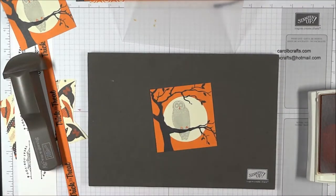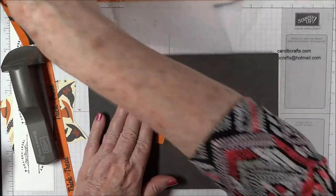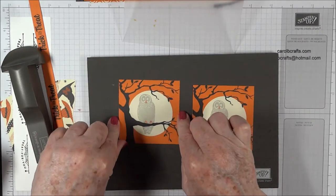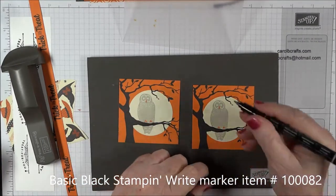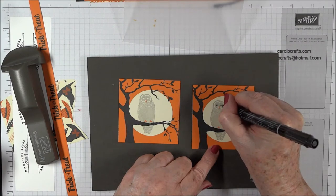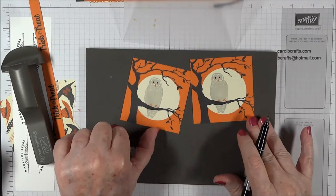Our owl is done — we're done with pumpkin pie. In the Stampin' Up! catalog, I think they just put some black dots for the eyes rather than using a stamp, so I'm going to use my Stampin' Write marker to color in the eyes. You can use any black marker you have.